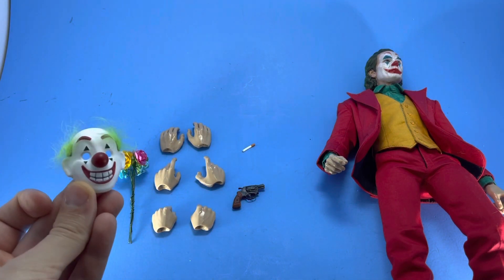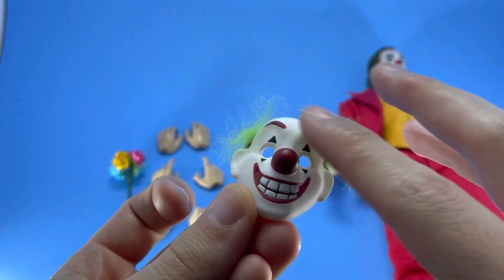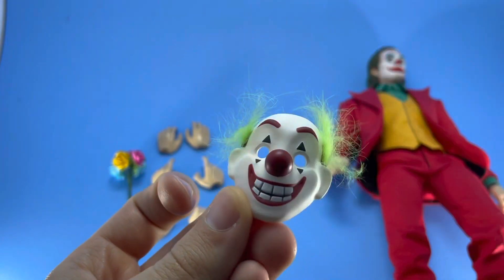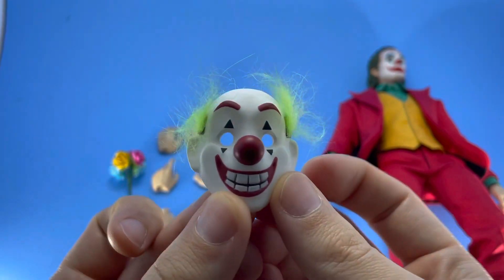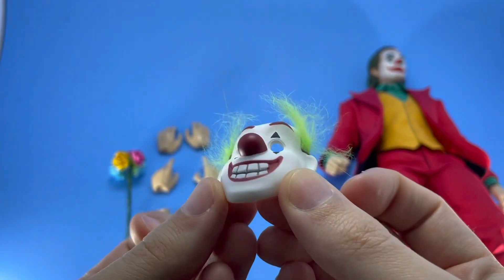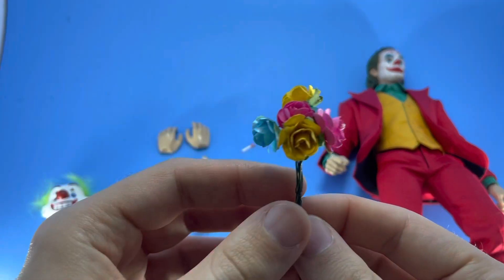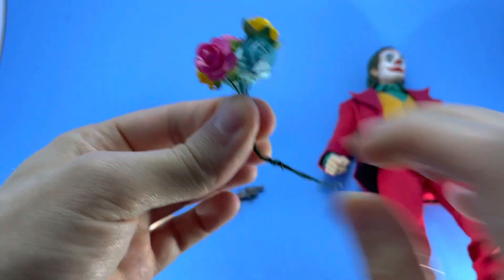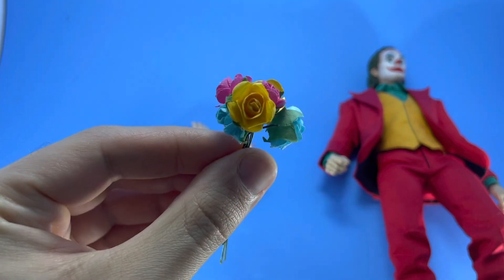Here's everything he comes with. He comes with the mask from the movie — the one he used when he was getting away from the cops. Pretty nicely done, although that green hair you've got to be careful with because it could come off pretty easily. Nice paint application on it. He also comes with these flowers — a metal bendy wire kind of thing. Not too bad on that.